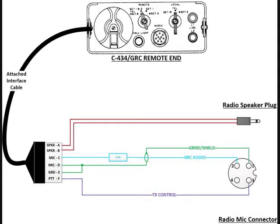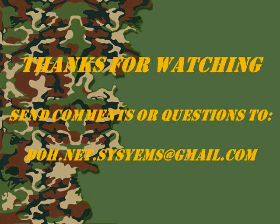I chose the Uniden 510 because that's the radio I had on hand. With some research you could probably figure out how to use this system with any radio that has a standard PTT. My intention is to build a small interface box to replace all the wire nuts and tape I'm currently using, but this has proven it works. That's it — thanks for watching. If you have any comments or questions, please send them to the email list.